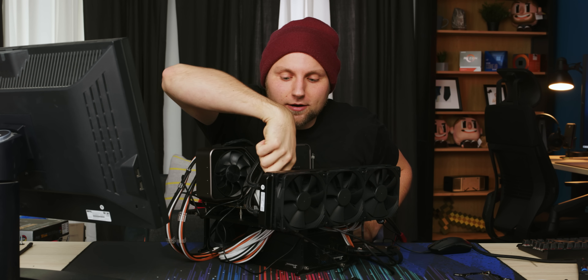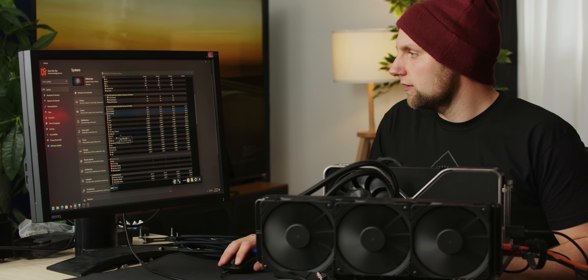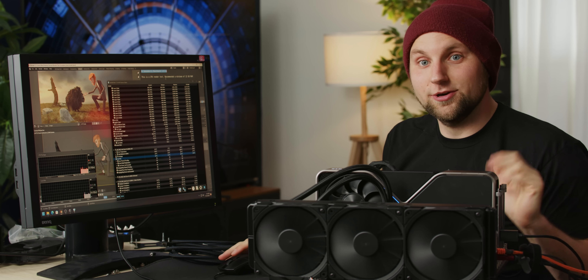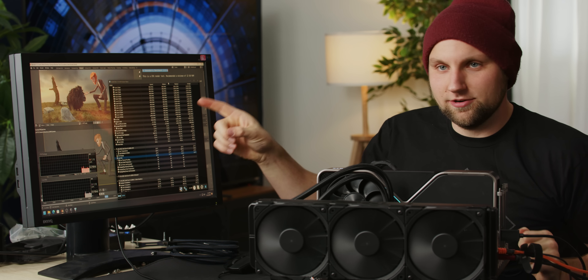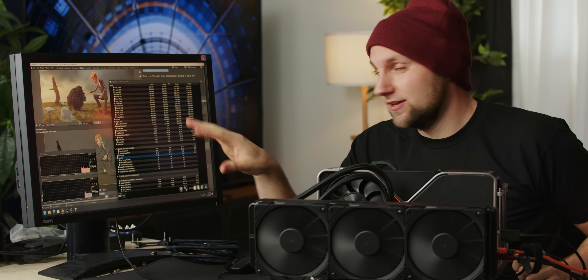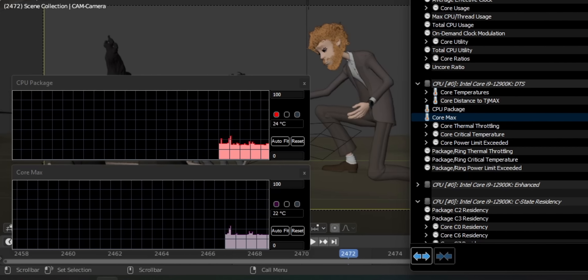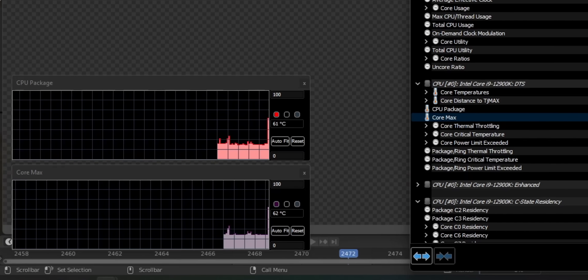Power on! At idle, the CPU package is sitting at 27 degrees - that's low, that's where I'd expect it to be. We've got Armory Crate installed, Blender ready to go on a Gooseberry benchmark with samples upped to 1200 from 600. Should run for about 10 minutes - monitoring the CPU package and core max temperature. Let's hit F12.